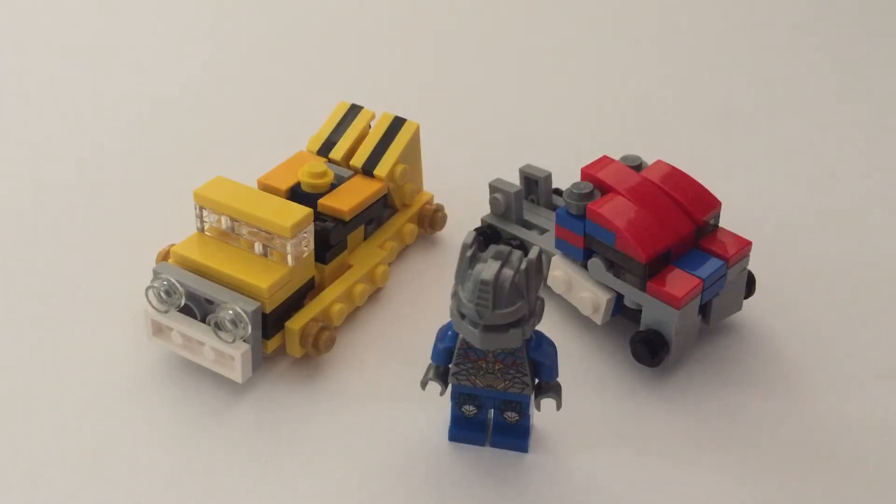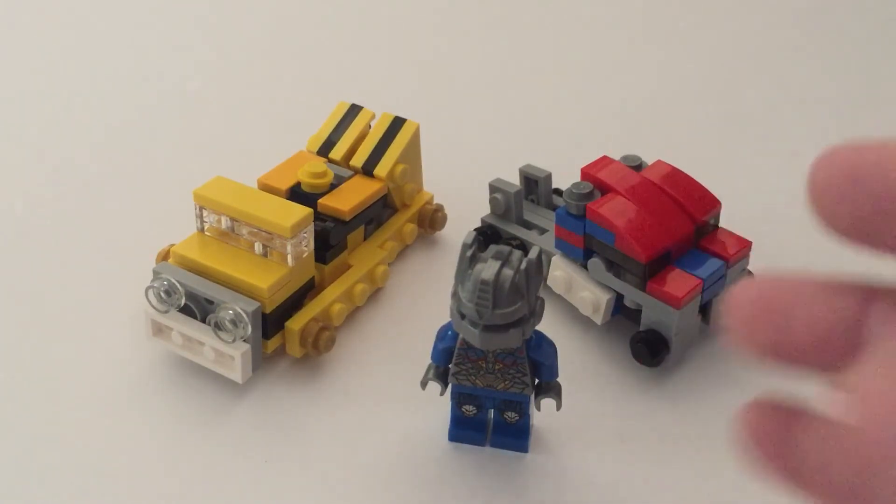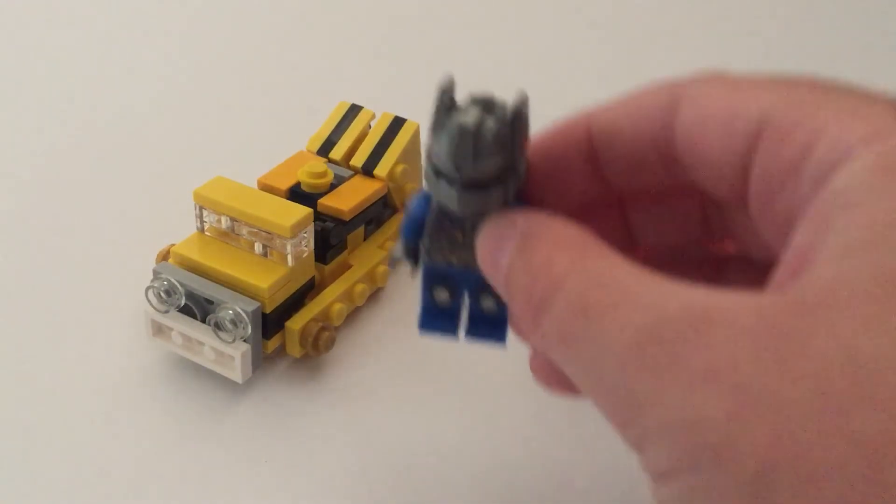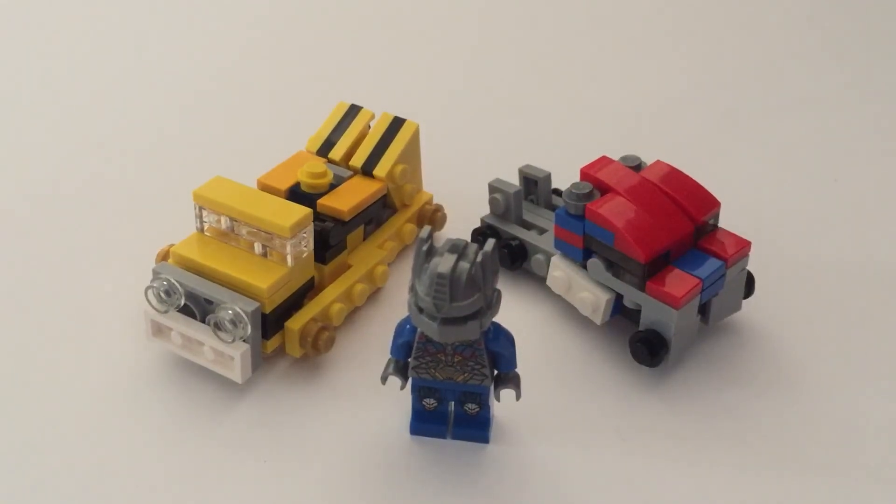I'm also going to build some more, but I already have some ready. Here is my minifigure Autobots Transformer rollout.